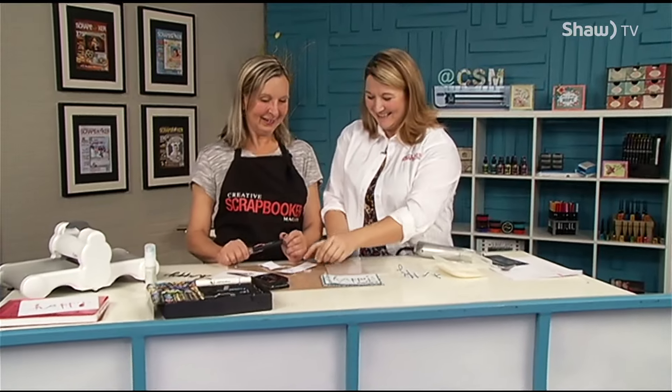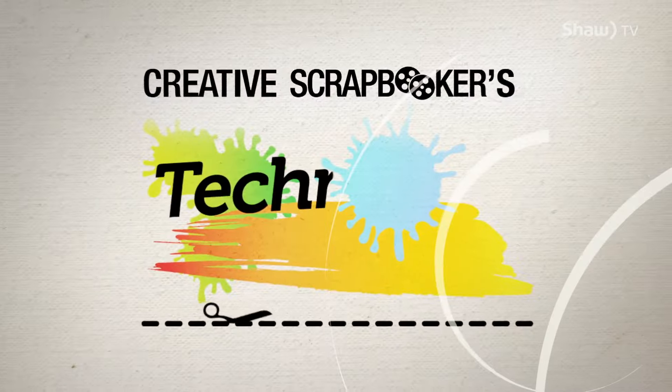Thank you so much, Connie, for showing us that fun technique. I'm going to be doing that at home. This is really neat.